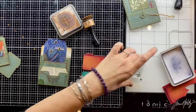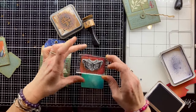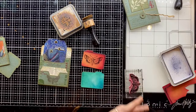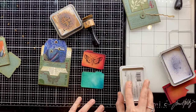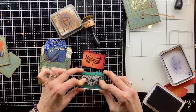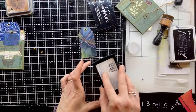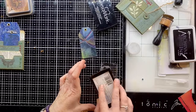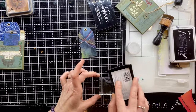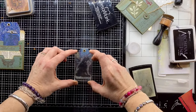Now I'm stamping onto these little cards. I'm using Archival Ink because these are gloss cards, stamping Tim Holtz stamps onto them which gives them that extra little zing. This here is a Lavinia stamp — this beautiful hare — and I'm using Versamark embossing ink to stamp that onto this little off-cut.